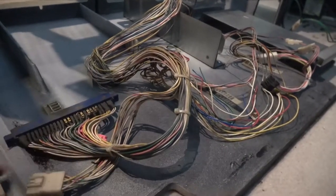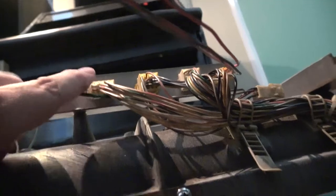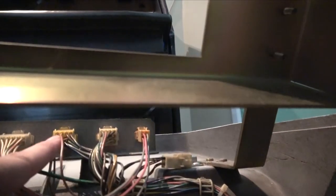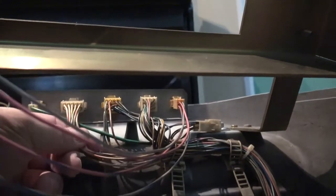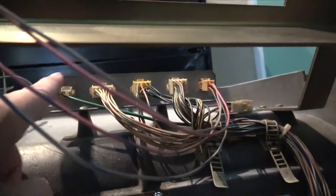Looking at this harness, I believe this is the kick harness for the extra buttons. Following it back up, it goes to the kick harness connector. We've got player one controls, player two controls — and I only need three buttons per side for all the shmups, and the Raspberry Jammer supports that out of the box. So we won't need the kick harness for the extra buttons.